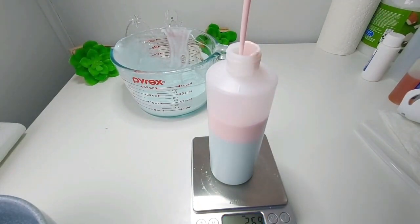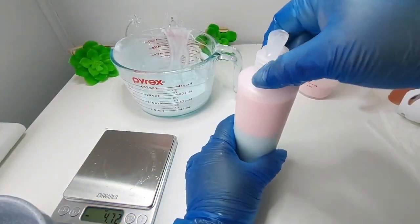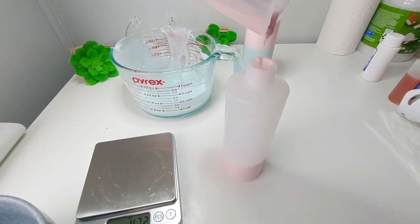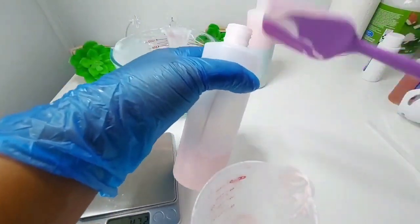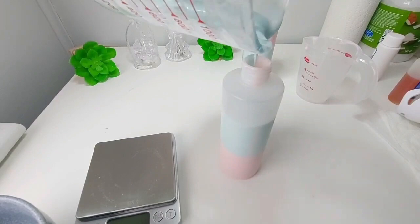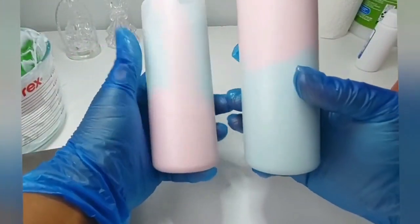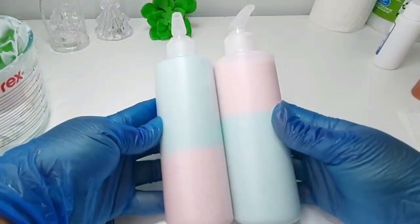This lotion is so moisturizing and healthy for the skin. We didn't get enough to fill the bottle all the way to the top, but this was just for the video presentation. Every item I make and have on my website, I want you guys to see how I make it so you have an idea of what I do for you. Here is everything bottled and ready to go.